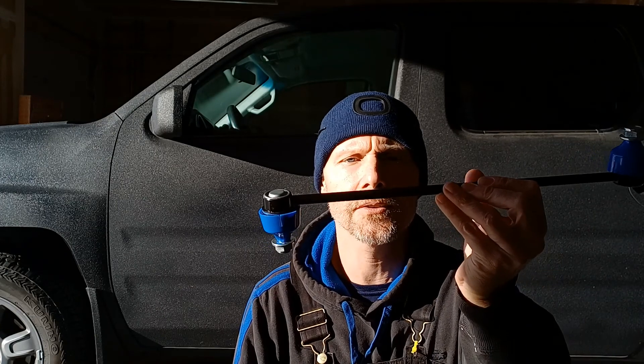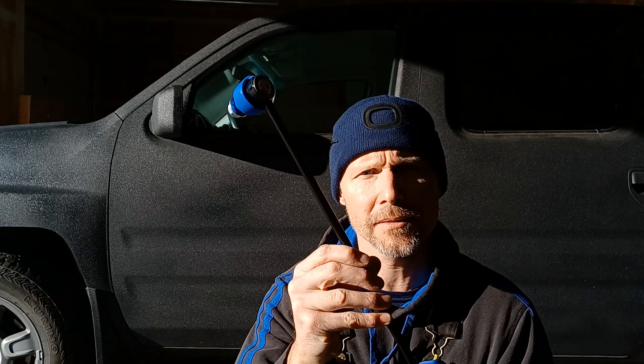Hey guys, welcome to Hersey's Garage. On today's video I'm going to show you how to change out your sway bar links — the front ones specifically on this 2008 Honda Ridgeline, but it can apply to pretty much any vehicle that has sway bar links. Stay tuned and I'll show you how easy it is.